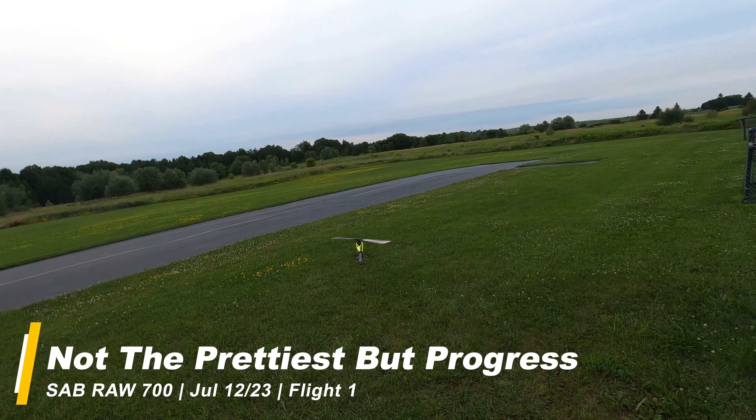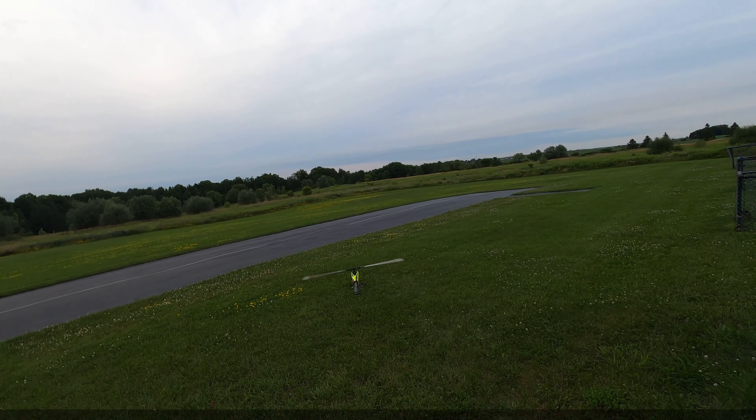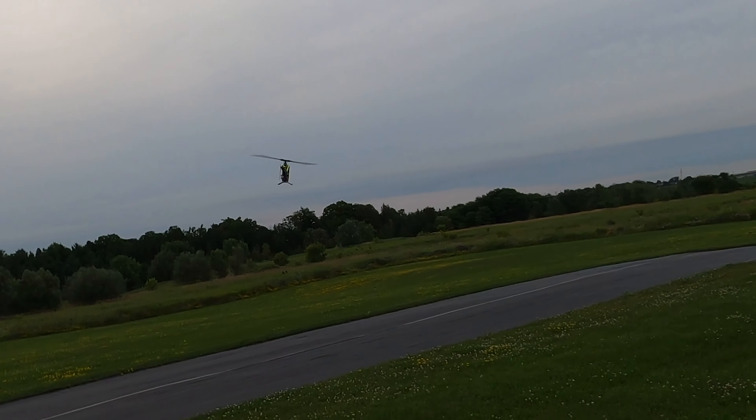What's up everyone? AJ on AJ's Heli Journey here. I have found it a little difficult to find time to get out to the field, so I haven't been flying much, but I did duck out today for a couple of late day flights.